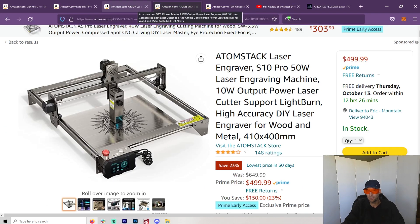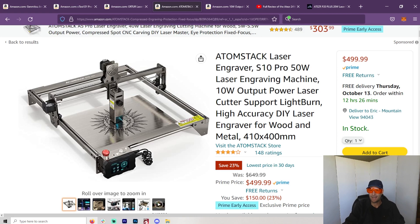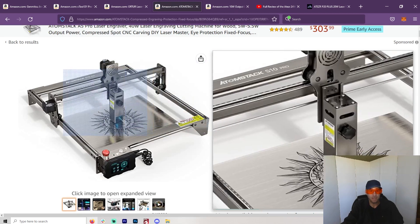Spoiler alert: there's no clear winner to me between two of them. I have owned several, and I first bought the Atomstack — the Atomstack S10 or X7 Pro. I think it's a great machine. It worked right out of the box and I was pretty happy with it.